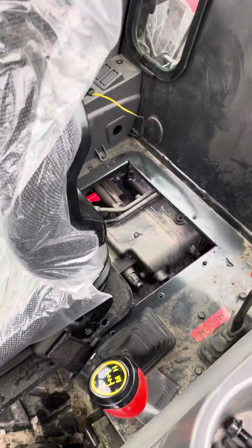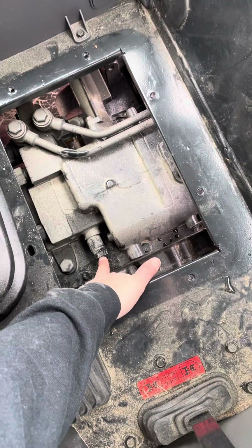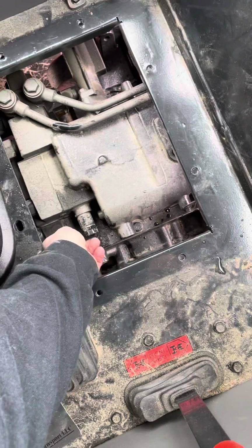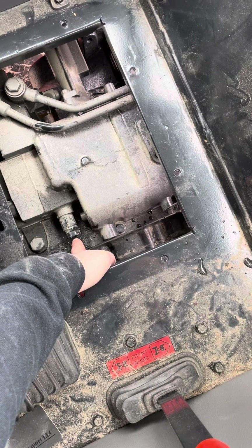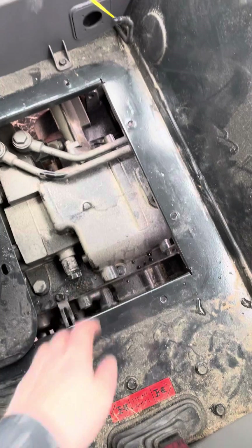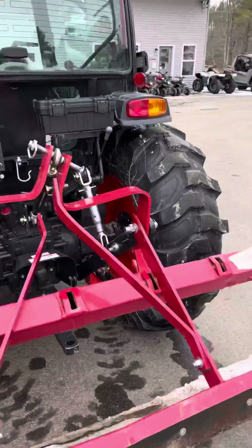Just pop the seat off — there are about six or eight screws that hold it in. Slide your seat forward and you'll have this valve right here. Crack that outside nut — there are two different nuts — crack that outside nut. Then there's an allen screw that you'll turn in. As you turn it in, that's going to bump the hydraulic pressure up. I bumped mine about one turn; you might want to start at a half turn and see if that makes a difference.